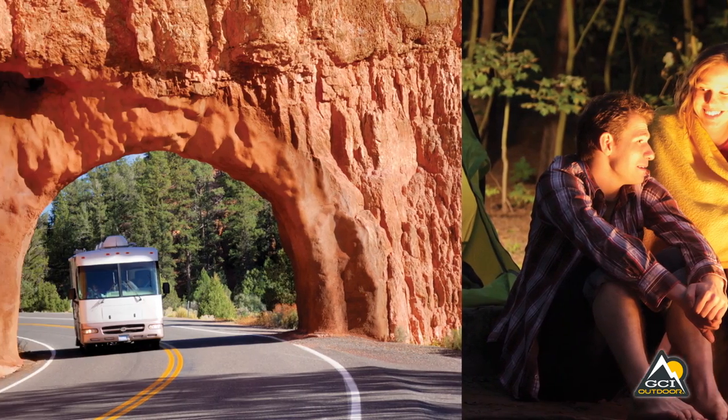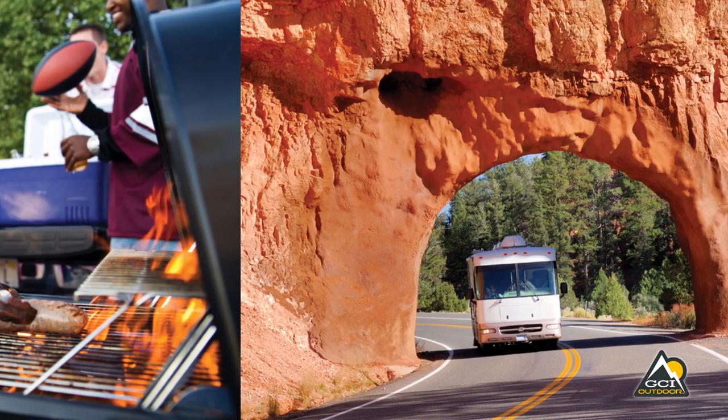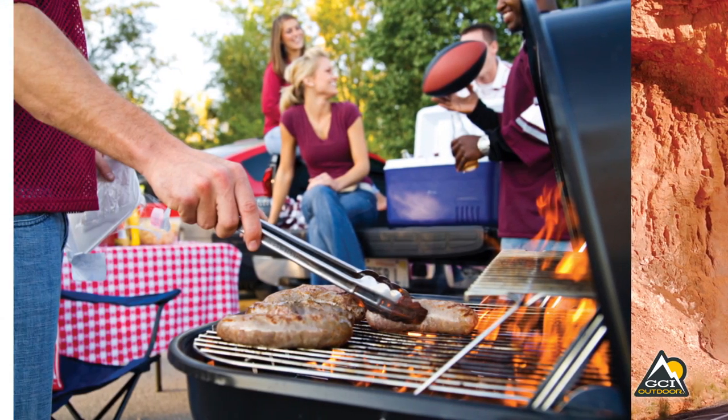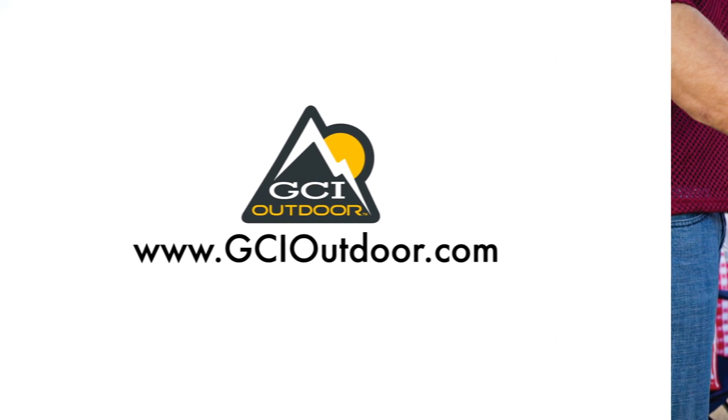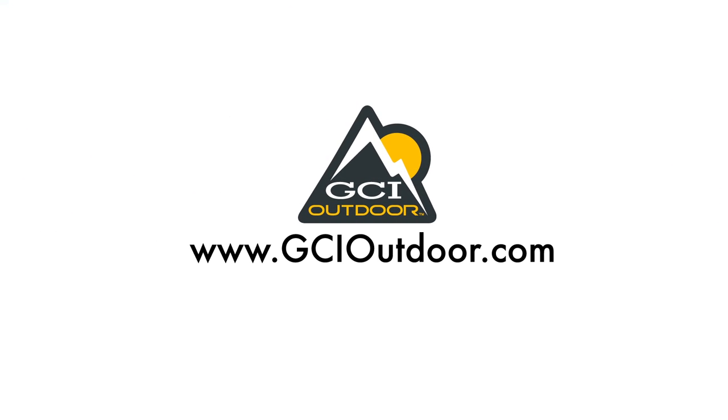Portability and convenience make the Slimfold Director's Chair a must-have for camping, tailgating, road trips, picnics, and any outdoor activity. GCI Outdoor — the experts in portable recreation gear.